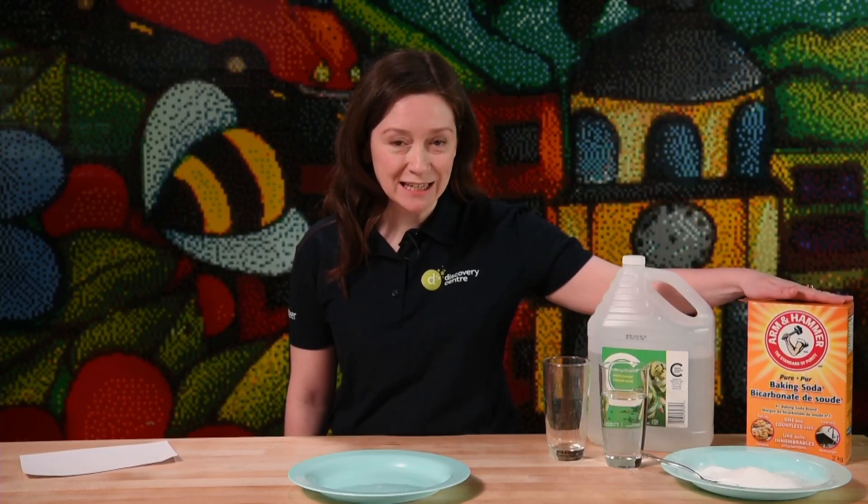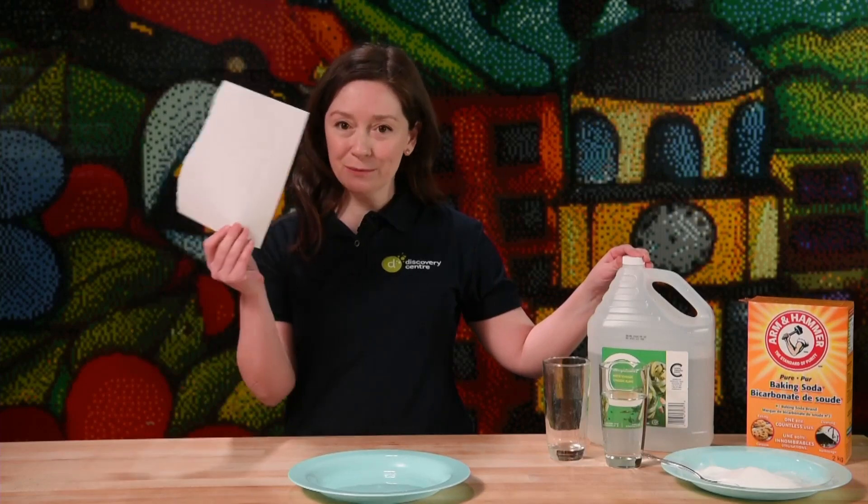The best thing about this experiment is that you likely have in your kitchen at home everything you need to do this yourself. So what do we need? Well, baking soda is a big part of this experiment — you probably guessed that already. We also need some vinegar, and you're going to want some scrap paper and also a sandwich bag.